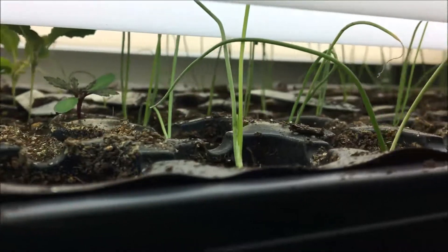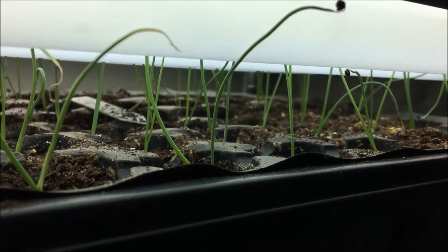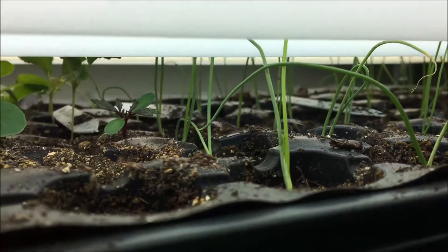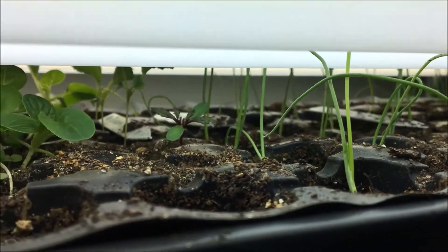I'm going to pull that tray out so you could get a better look at it, but there are the onions that I transplanted. I had such good success last year with onions from seed that I really wanted to do it again, so let me get these trays pulled out and I'll show you a bit more.